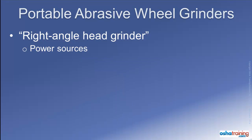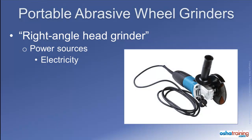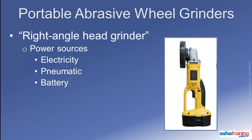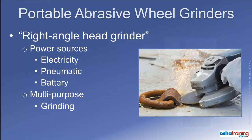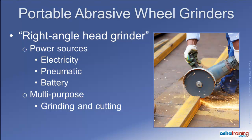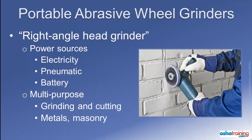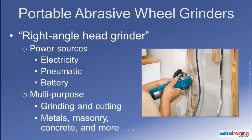Portable right angle head grinders are powered by a variety of sources, including electricity, pneumatic power, and rechargeable batteries. The abrasive wheels for these tools are utilized for different purposes, primarily grinding and cutting different materials such as various ferrous and non-ferrous metals, masonry, concrete, and more.